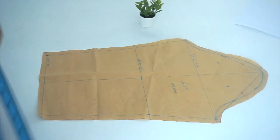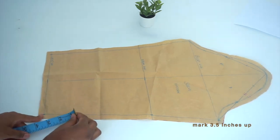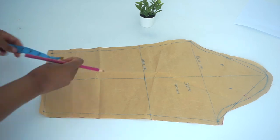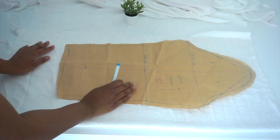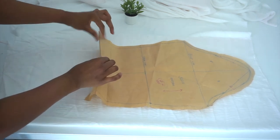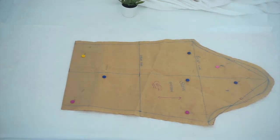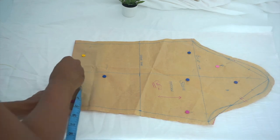Now we're going to make our sleeve cuff. We're going to use our sleeve pattern and mark about 3.5 inches up from the bottom. Then I've folded my fabric in half, placed the sleeve on top, folded over at that mark, and cut the sleeve out. After that, add half an inch allowance to the bottom, then go ahead and cut it out.